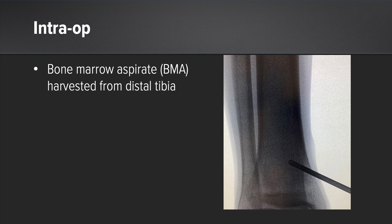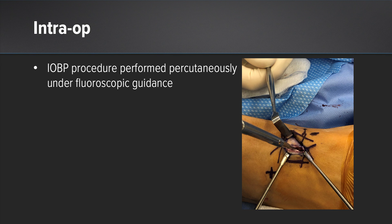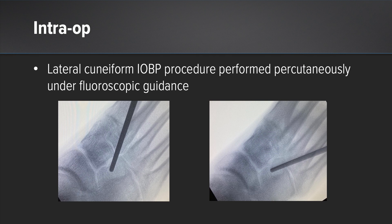We then harvested our bone marrow from the distal tibia and sent this off for processing. We localized the lateral cuneiform under fluoroscopy in order to do the intraosseous bioplasty under a percutaneous technique, indicated with the X mark on the dorsum of the patient's foot. You can see under different angles of fluoroscopy how we localized within the lateral cuneiform, placed the guide wire into the cuneiform and overdrilled this with a cannulated drill. We then inserted our syringe and injected our IOBP material into the lateral cuneiform to help promote more reliable healing.